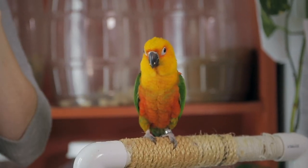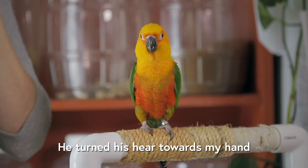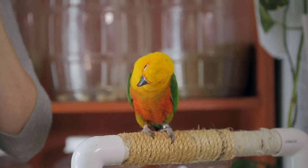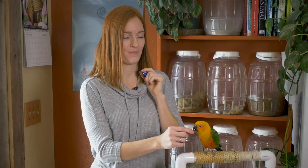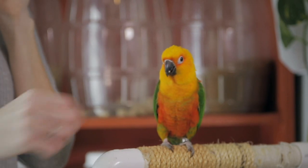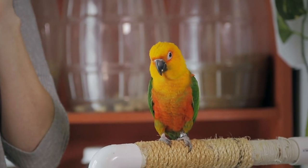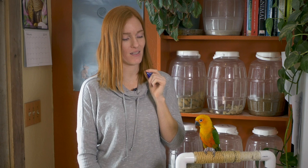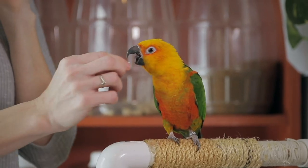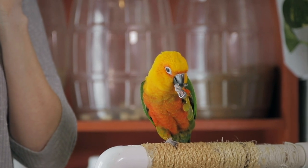Any subtle little clue that he knows the clicker means a treat is coming. Did you see that? He turned his head towards my hand when he heard the clicker. Let's see if he'll do it again. He's still pretty focused on being away from his safe space and in a new place on a new perch, so I'm going to give him a little bit more time.